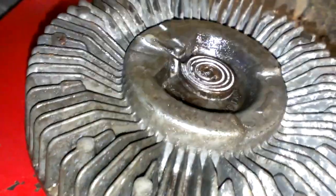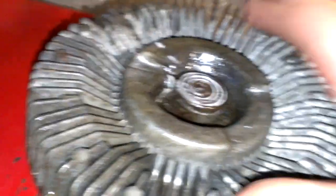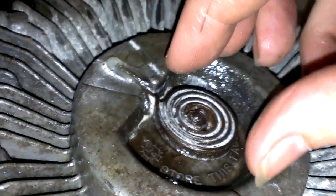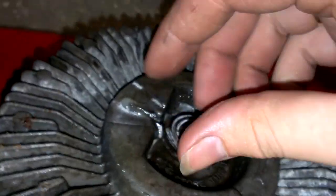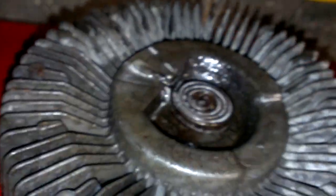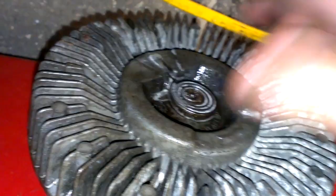Once you've got that freed up — because usually it'll rust to the aluminum here and it won't allow that to move — whenever your radiator gets hot, this will get hot and it'll expand or contract. Usually when it heats, it'll expand. And when it does, it'll turn that valve and lock the assembly here to spin with the motor, and it'll actually go faster. And the fan will go faster.